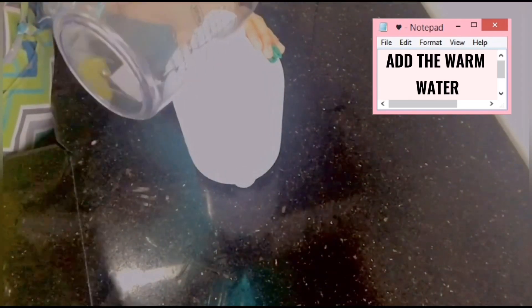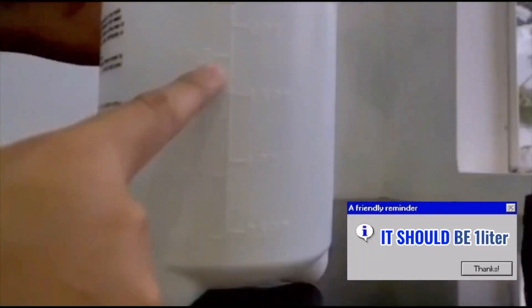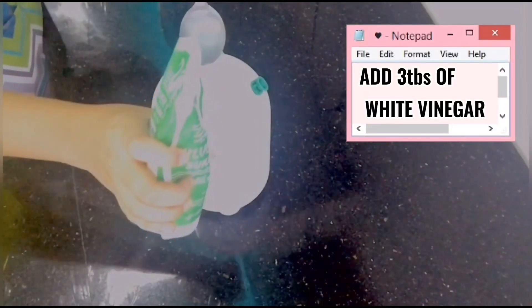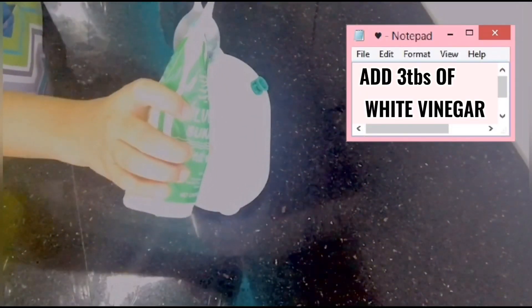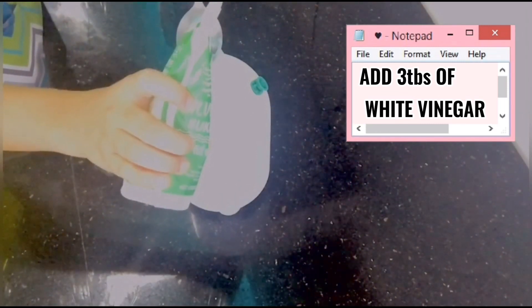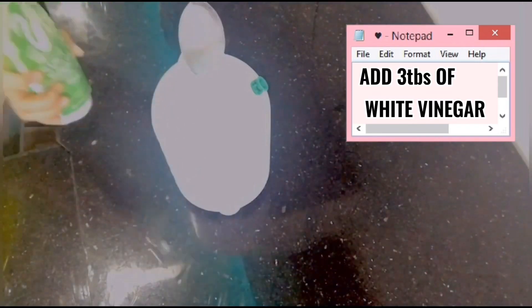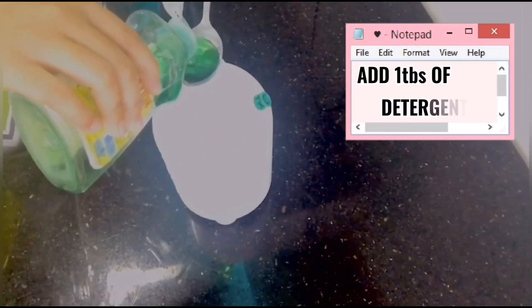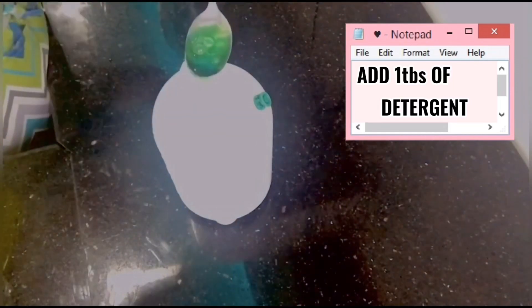A friendly reminder: the water should be one liter. Second, we're going to add three tablespoons of white vinegar into the warm water, because vinegar helps to kill bacteria. Third, we're going to add detergent, which helps to reduce the unpleasant odor of the vinegar.